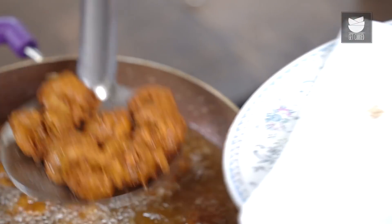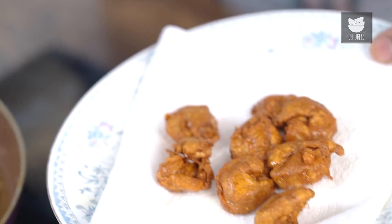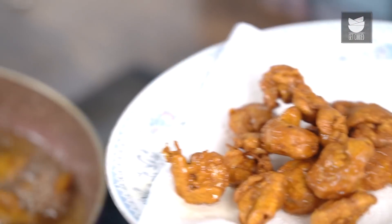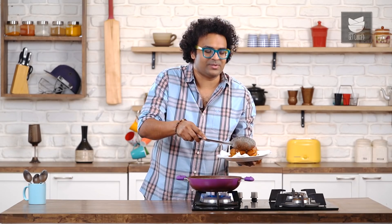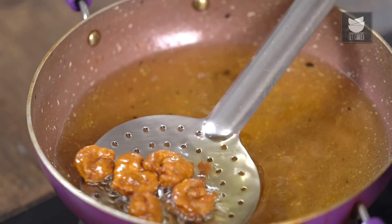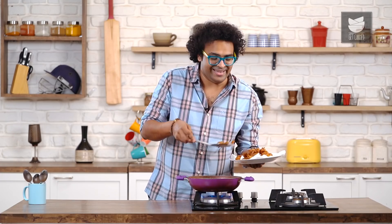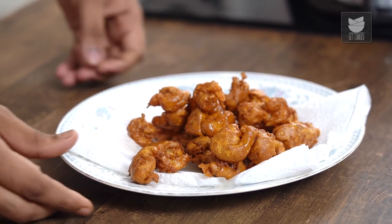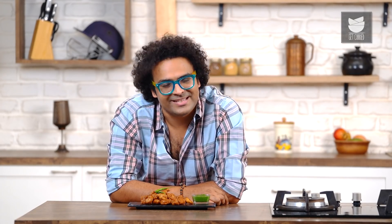It's been around 4 to 5 minutes roughly. Let's drain this on an absorbent tissue paper. And with this your Amritsari Jhinga or Prawn Amritsari is done and ready. This goes amazingly well with some sliced onions and some nice spicy tangy green chutney. With this, off goes the flame.